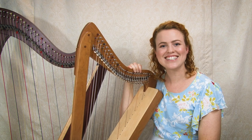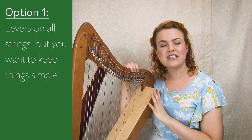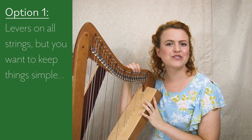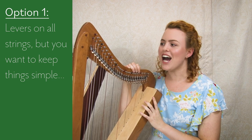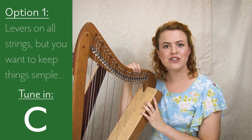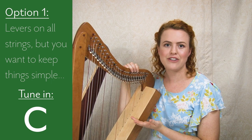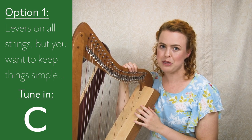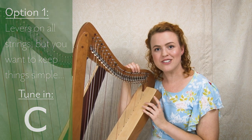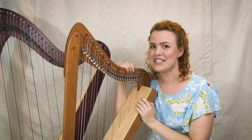If your harp has levers on every string and you want to keep things simple — especially if this is your first time learning an instrument — I'd suggest you tune your harp in C. It's much less confusing, and if you decide to change to E flat later, it's very simple to do. Click the link to learn how to tune your harp in C.